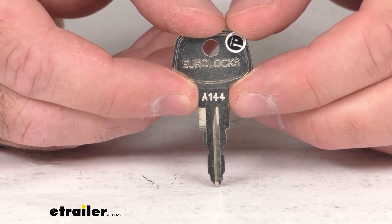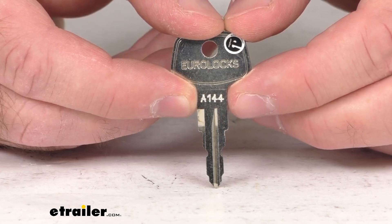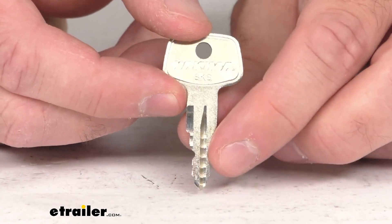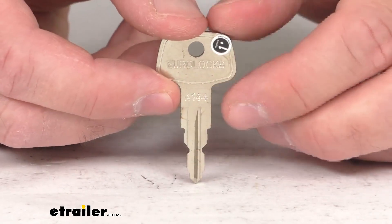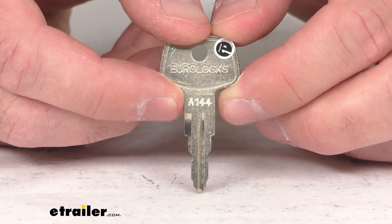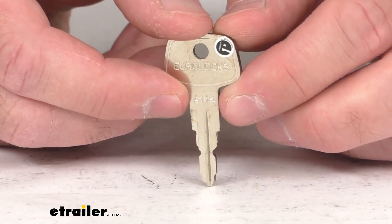As you can see etched on this key, this is going to be key number A144. And this key is directly from Yakima, so you can trust that this is going to fit right in place of that original key numbered A144, whether it was lost or damaged. You're not going to have to worry about compatibility issues or anything like that. This is going to work just like that original key.